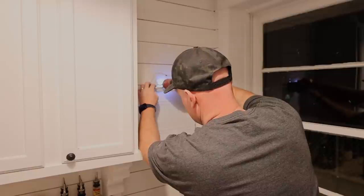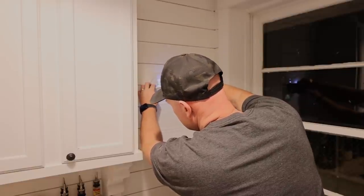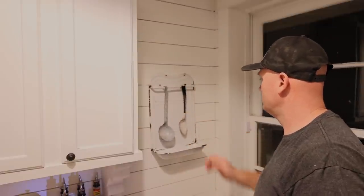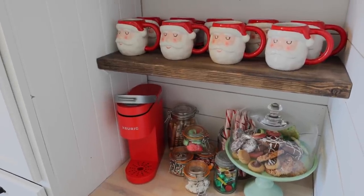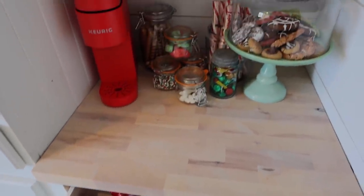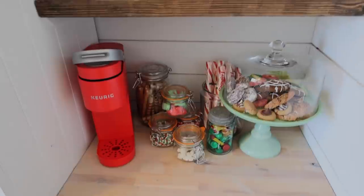I picked this up a few years ago in France and haven't ever had a wall for it. Recently I found a couple of utensils and now it has a place to go. The hot cocoa bar — the kids have been enjoying it for weeks, but now it's set up and looks cute.